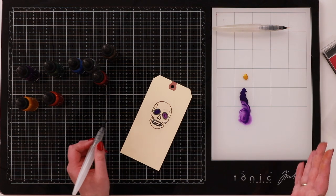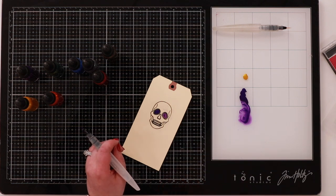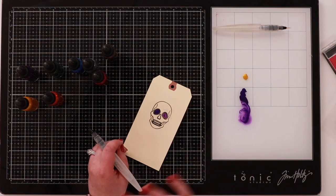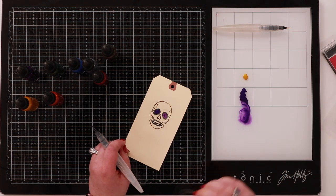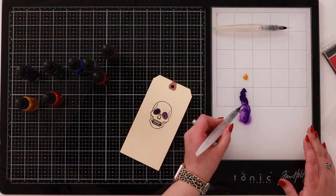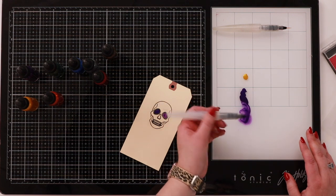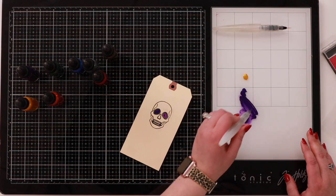My sugar skull is going to look all over the place because I'm showing you techniques, but that's fine — that's what these samples are about. It's about experimenting. There's no going wrong when we're just experimenting. You can mix custom colors together, and you can create really beautiful backgrounds by adding more water and dragging out color.